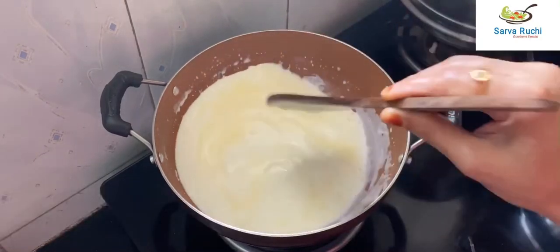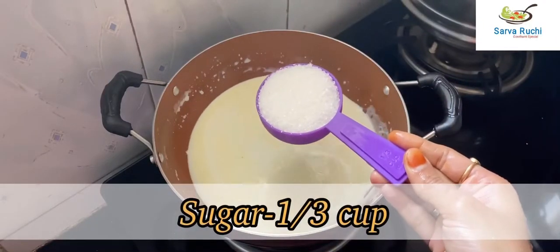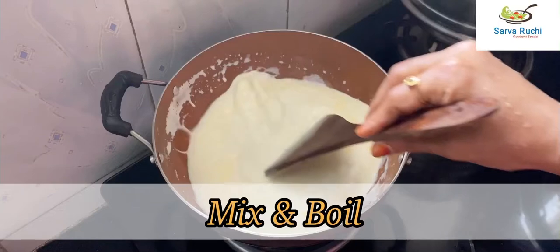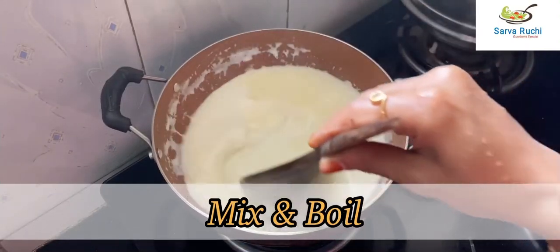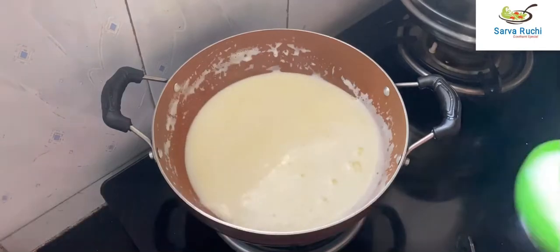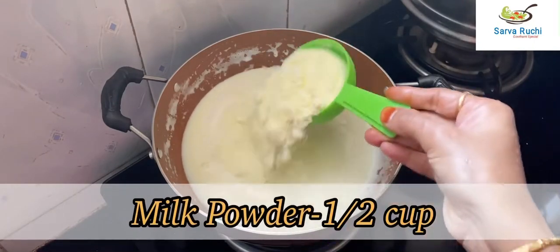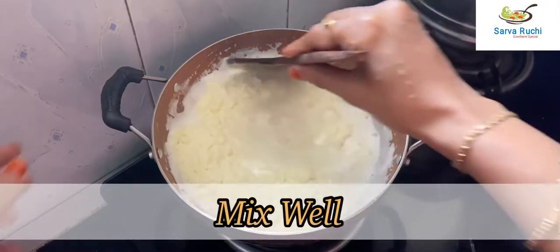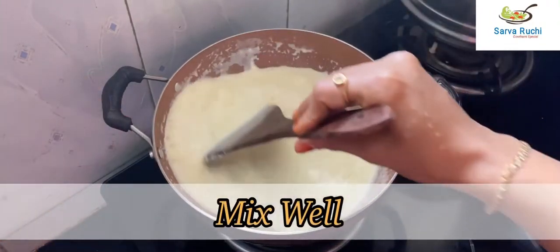Both are combined well. Now add 1/3 cup of sugar, mix it, and boil for a few minutes until the sugar dissolves. Then add 1/2 cup of milk powder and combine it well.